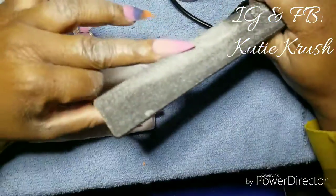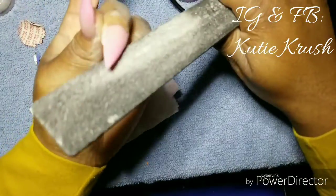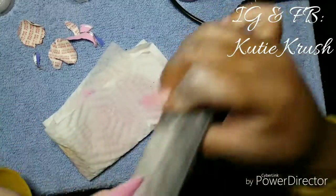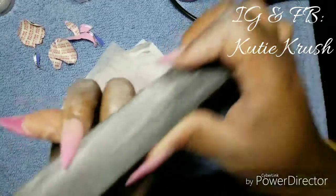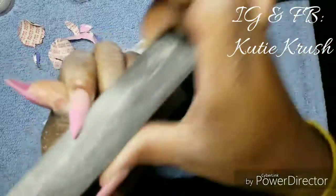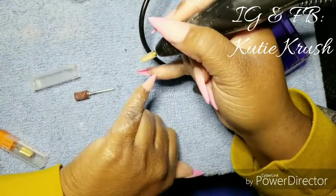Once you're done applying the clear acrylic, you go in and perfect the shape more, because your shape gets messed up when you apply acrylic. I did not show how I did my ring finger because it was an experiment and I didn't turn on the camera. I also didn't really like it, which is why in the design portion I have more stones toward the orange — I covered the orange and let the blue and paint seep through because I thought that was cuter.